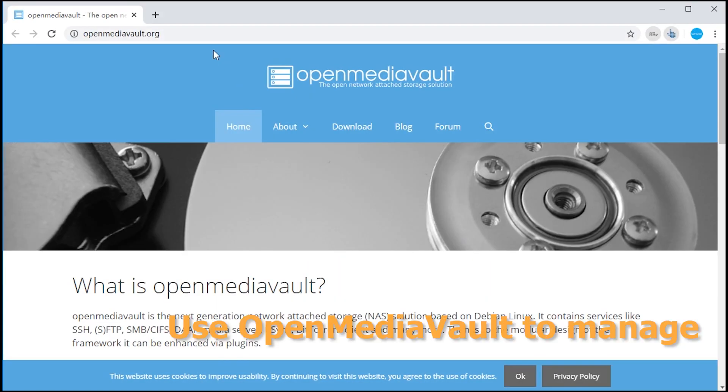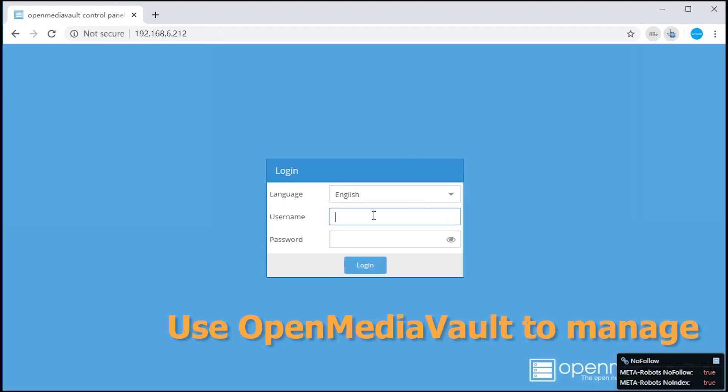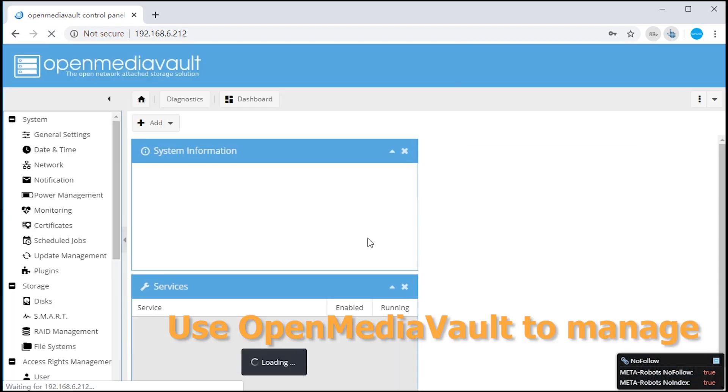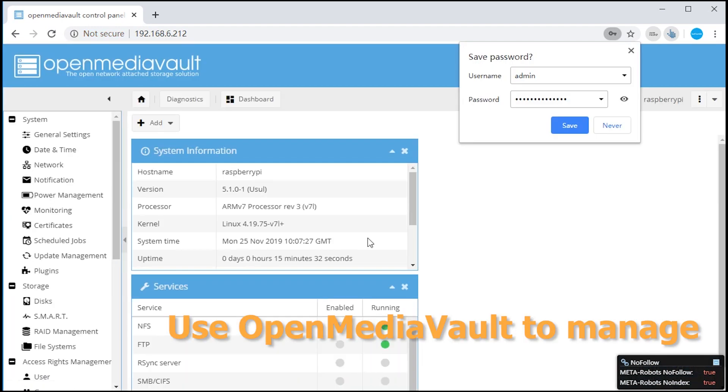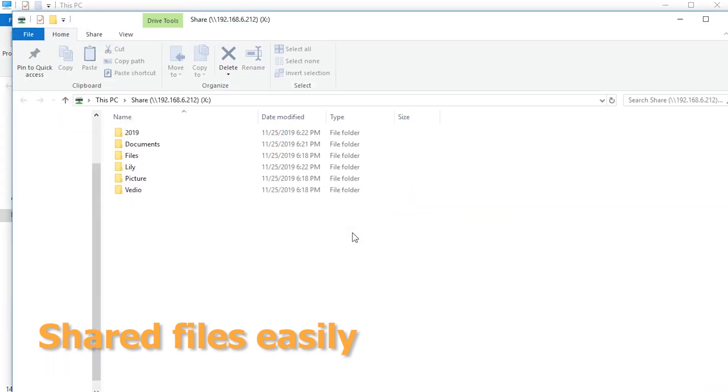Build the NAS network by OpenMediaVault. Enter your IP address in the browser to access the management system. You can access your shared drive and share files with your friends easily.